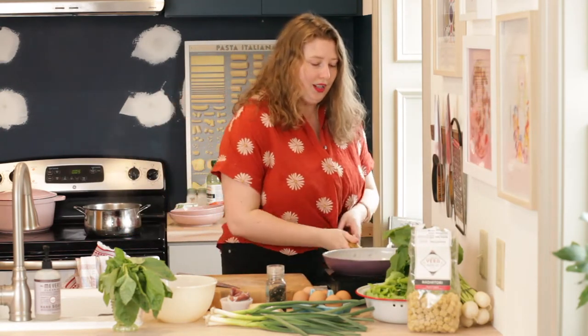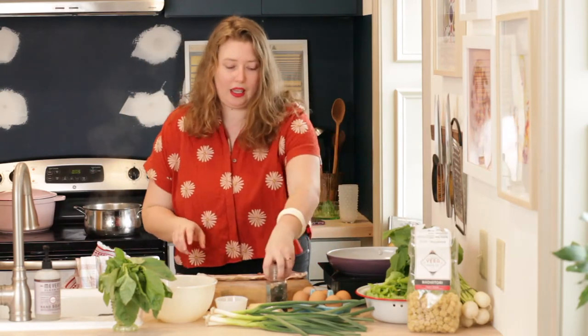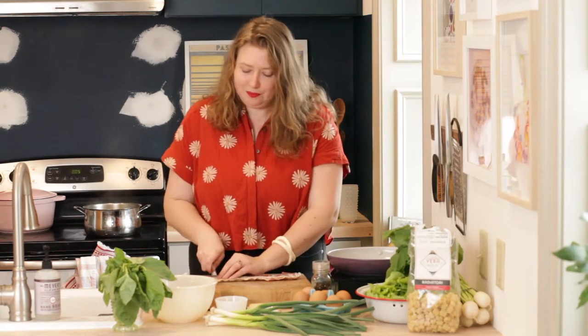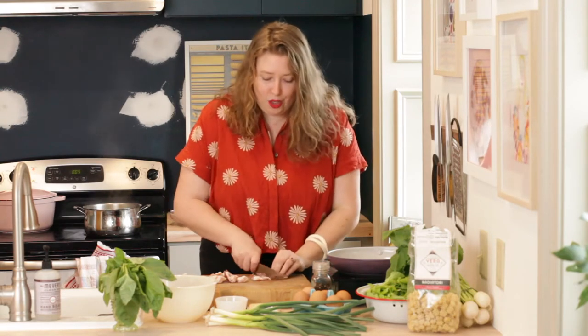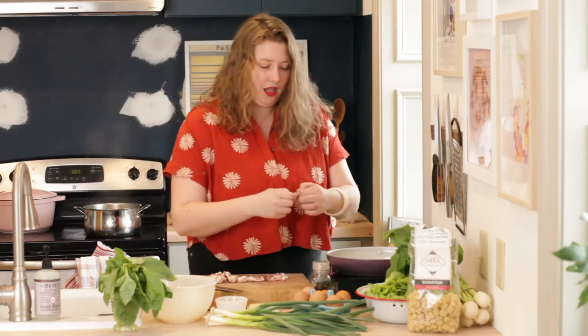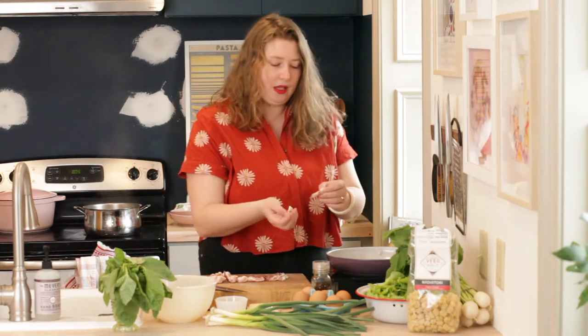My oil is nice and hot and I'm going to be using bacon today — this beautiful country bacon from Rooster Street Butcher. I have four pieces; if you're making this for one, you can use two pieces. You can also use pancetta or cooked ham, but I prefer bacon — something with a little bit of fat. We're going to cook the fat out, making the bacon very crispy, and then use that fat to coat the pasta and make it really luscious.